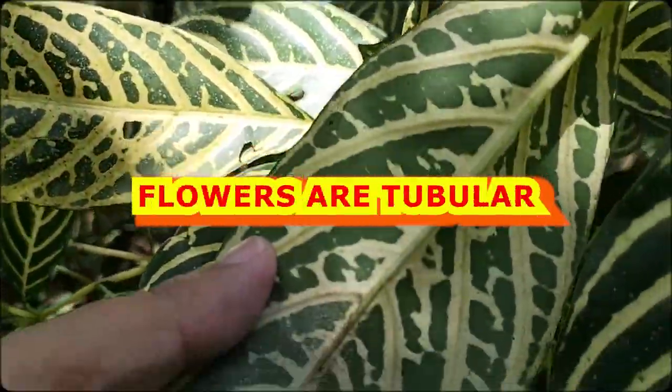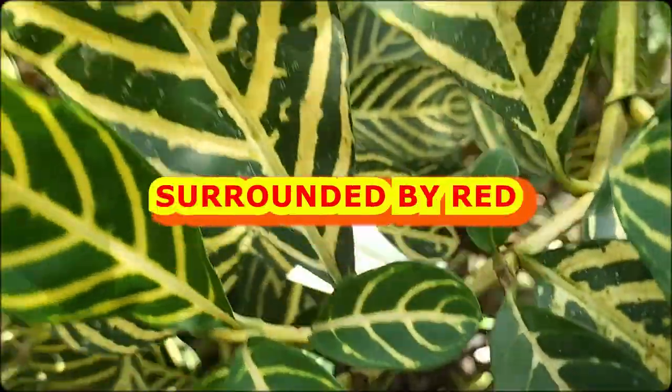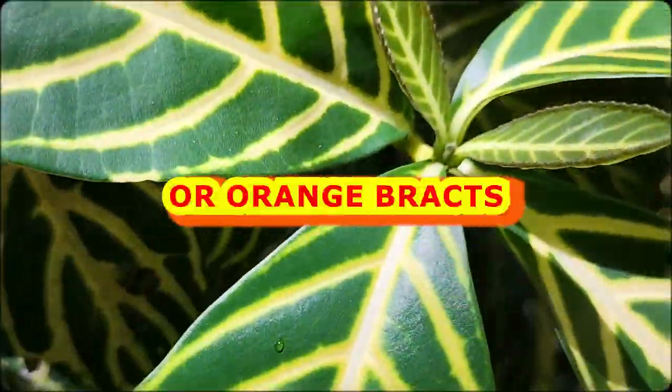In spikes, bright yellow flowers are tubular, 5 centimeters long, surrounded by red or orange bracts.